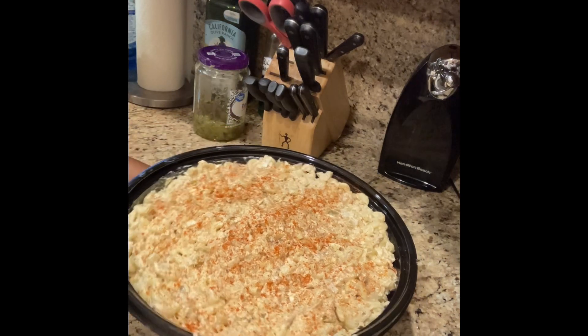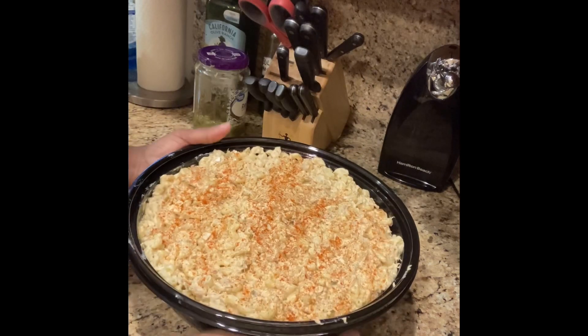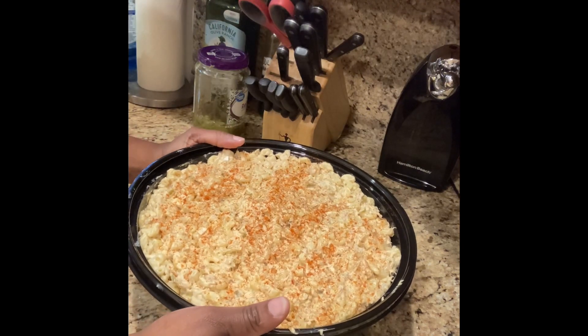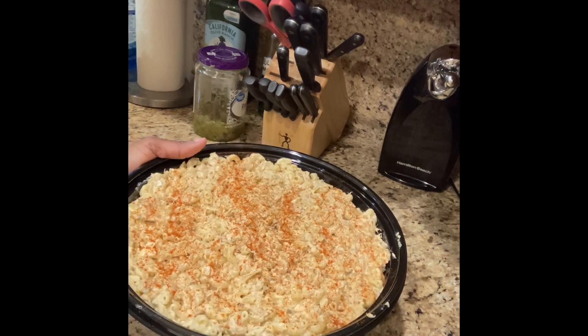Okay guys, this is the finished product of the tuna macaroni salad. Please don't forget to hit like and subscribe to my channel, and everyone have a blessed day.